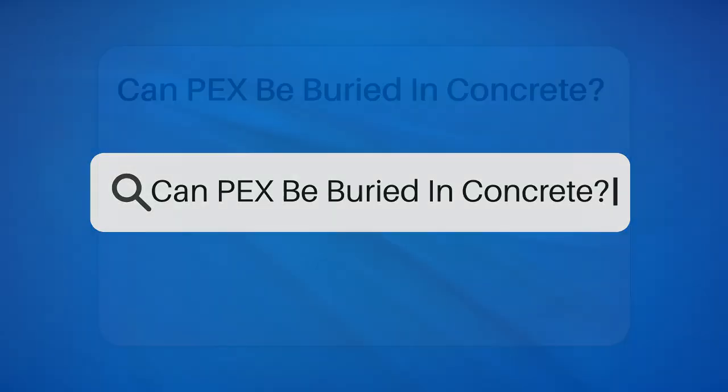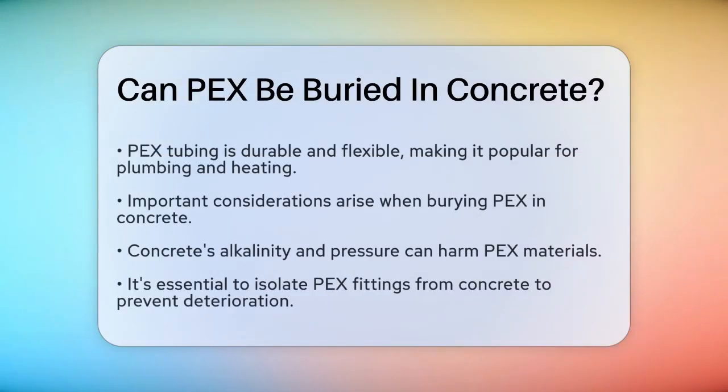Can PEX be buried in concrete? If you're working on a project that involves piping and you're wondering if you can bury PEX, cross-linked polyethylene, tubing in concrete, you're in the right place. Let's break down the details to help you make an informed decision.